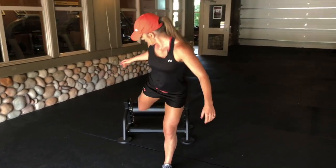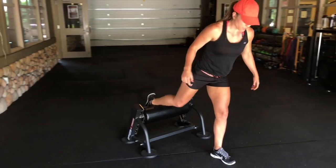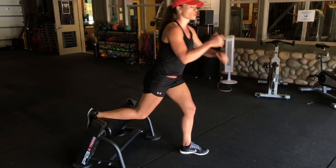It's kind of like a lunge. You're going to put your back leg on it and it's going to just sit on this pad, and then you're going to lunge down or squat down — however you want to call it — and then back up, and then you'll do both legs.